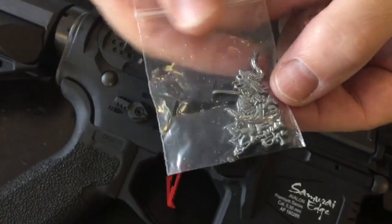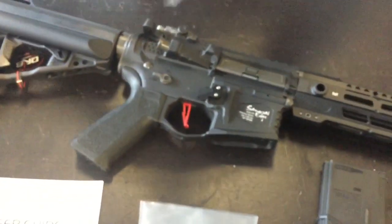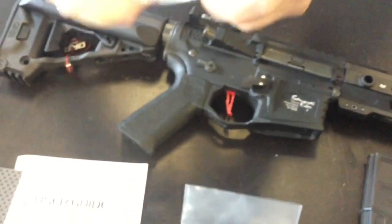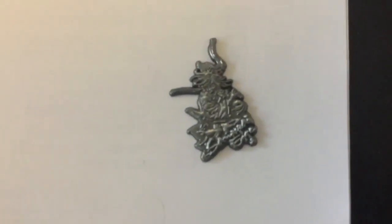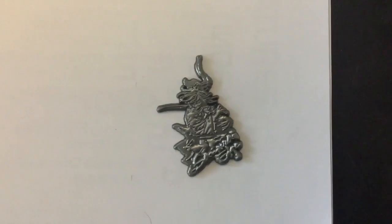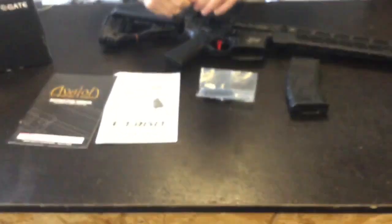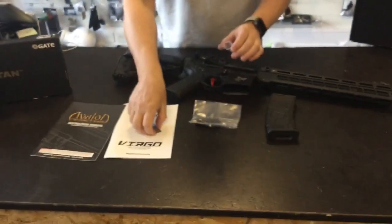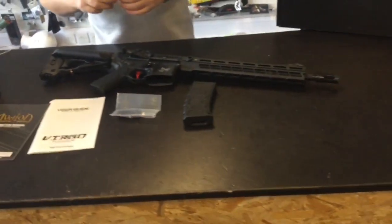Because they're pitching this as the Samurai Edge — heart of the warrior — you also get a very cool badge. There you go — a nice little badge that comes with it. A nice little detail that VFC have actually included.